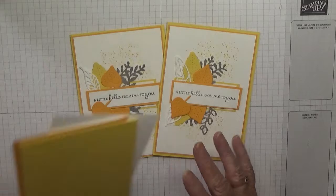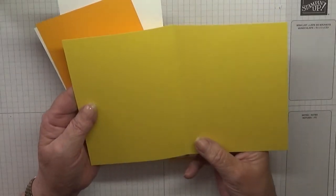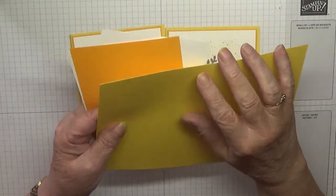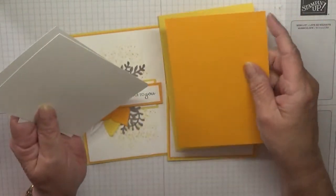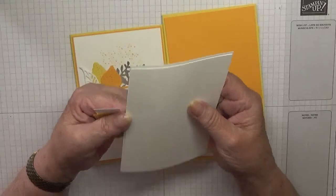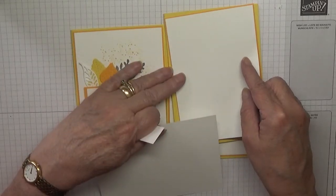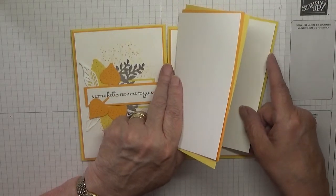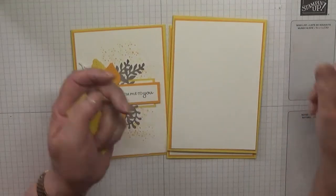For this card I have got a card base of daffodil delight at five and seven eighths by eight and a quarter, scored at four and one eighth. I've got a piece of mango melody at five and five eighths by three and seven eighths. I have a piece of whisper white at five and a half by three and three quarters, and then a piece of basic white for the inside at five and five eighths by three and seven eighths.